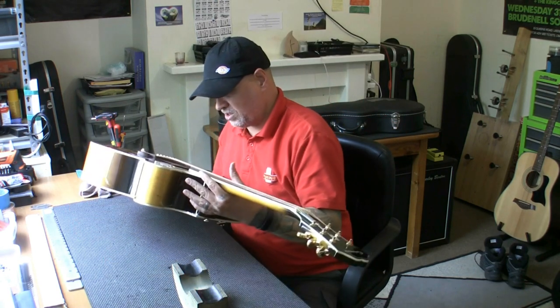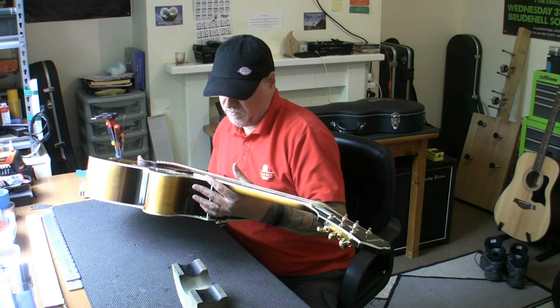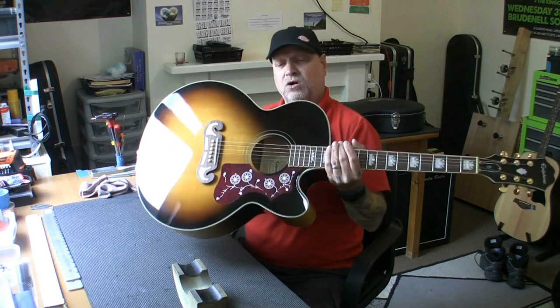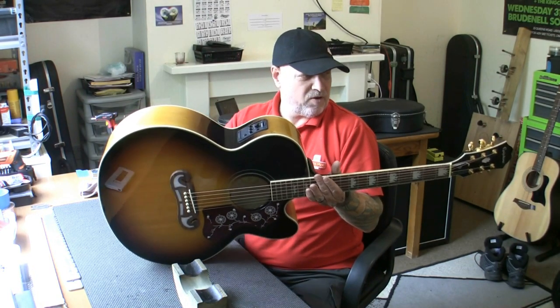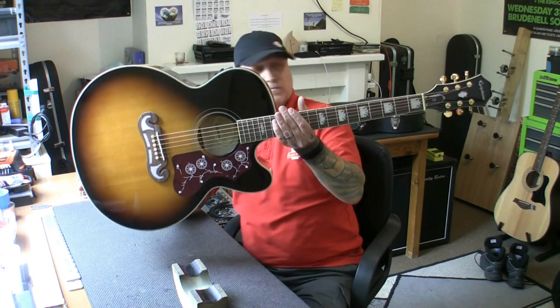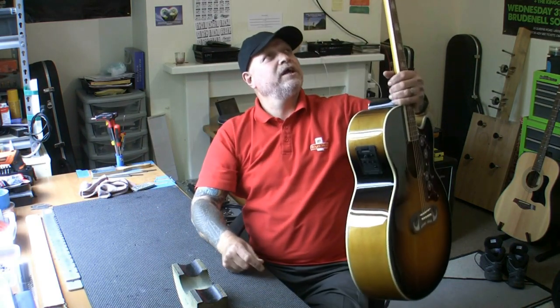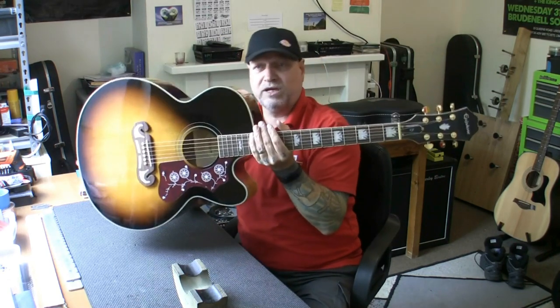It is a brand new Epiphone EJ200SCE. It's got a Fishman pickup - it's not supposed to have a Fishman pickup on there, it's supposed to have an Epiphone one. So I said to the bloke, go back to the shop and tell them. Anyway, let's look at this beautiful looking thing. Fishman - cheapest version they do - pickup or EQ system with a pickup. Gold Grover tuners, a very solidly built, ornate looking and nice sounding guitar.